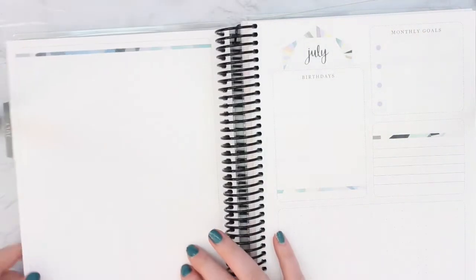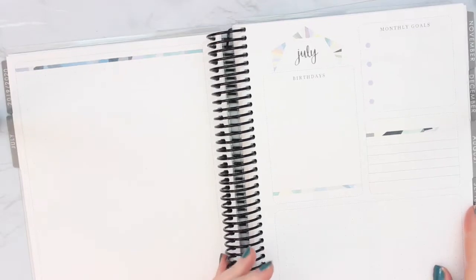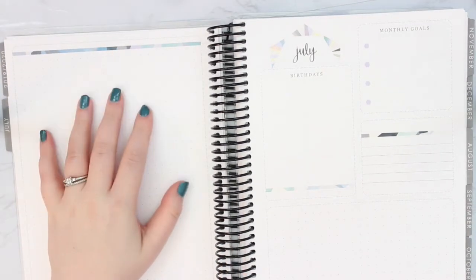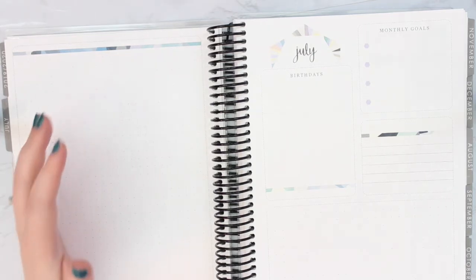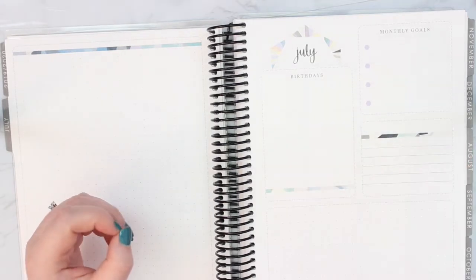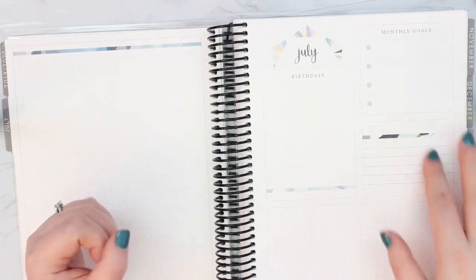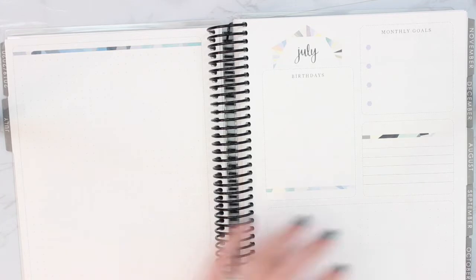Looking at July, what I'm thinking of doing for my July notes pages is putting budget information on one side — like if I know there are specific purchases coming up or specific things we have to pay. Then I'll use the other side as-is: birthdays, goals, any notes I need to leave there. And I might do a habit tracker down at the bottom. That's what I'm thinking so far.